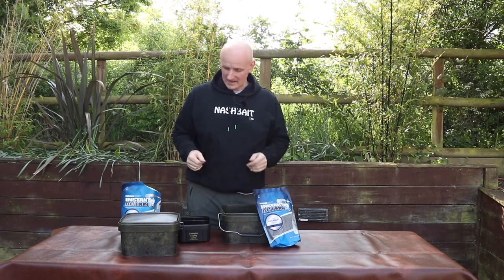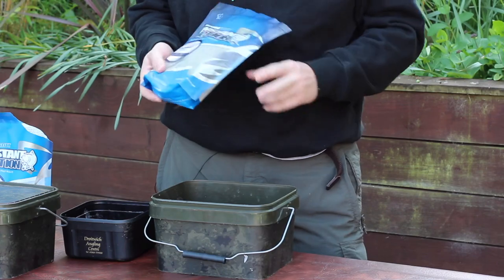It's best for bigger species like carp, barbel, or tench and bream, because it's quite a stiff paste — not so good for smaller fish, you might get a few missed bites. But for a more robust style of fishing it's absolutely perfect.